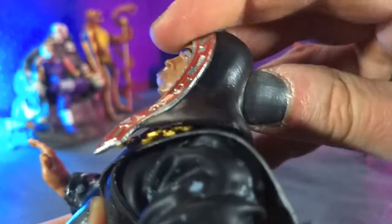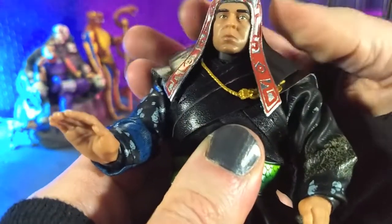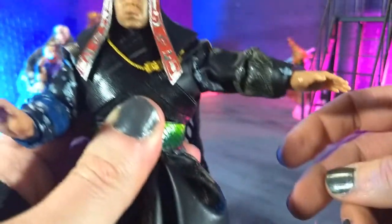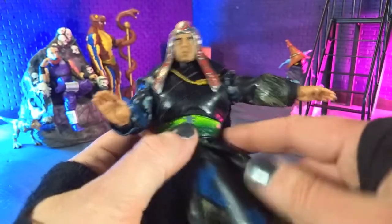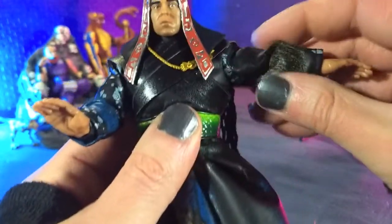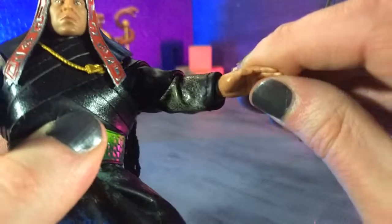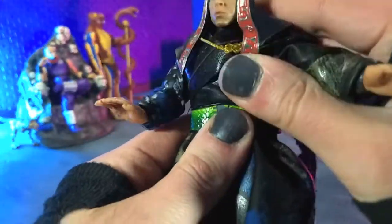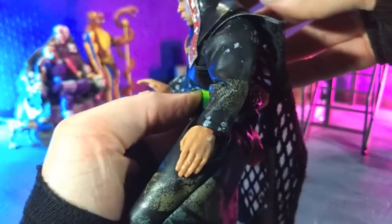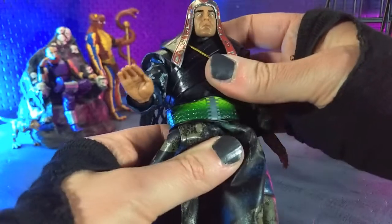We have a ball joint for the head, but because of the headpiece we're going to get some decent downward movement, not too much up, and even less with the snake head, as you might imagine. We do get the slightest bit of tilt. On the arms, we're coming up to just about our T-pose. I would normally take the soft goods off, but that seems like too much hassle. We do have bicep swivel. Elbows are single jointed but very bulky, so we're not even going to hit 90 degrees. We are hinge and swivel at the wrist — everything horizontal except the gripping hands which have a vertical hinge. We do have an ab crunch, getting about that far forward and back, though the clothes will hide that. Then we get a waist swivel.